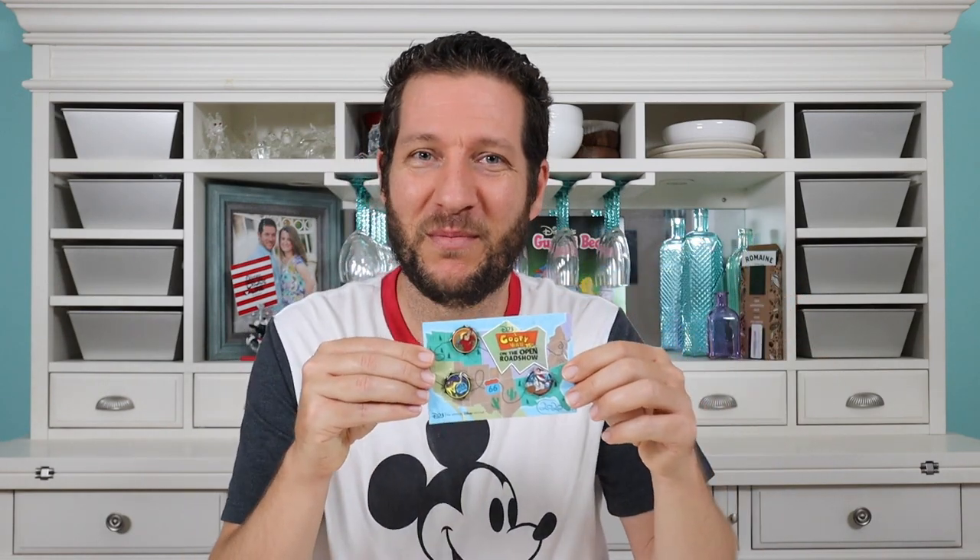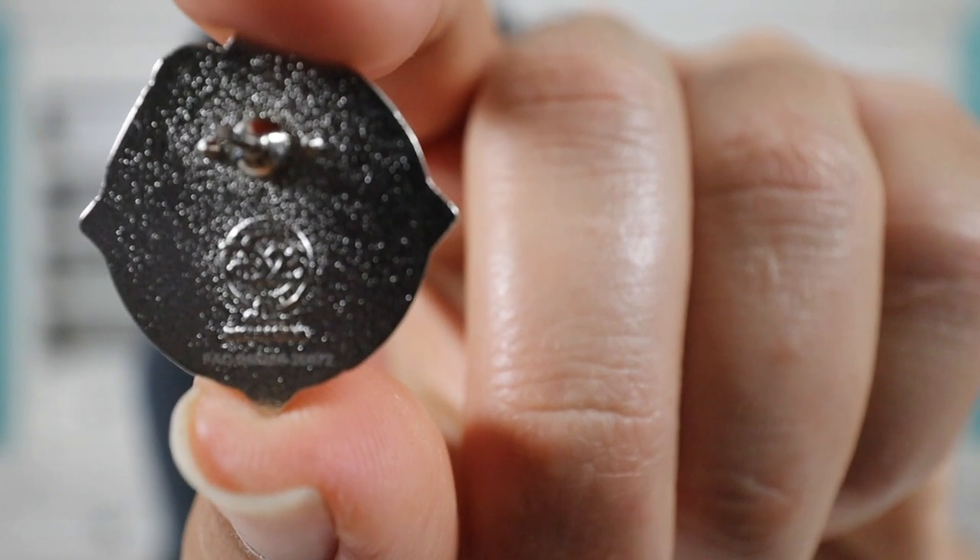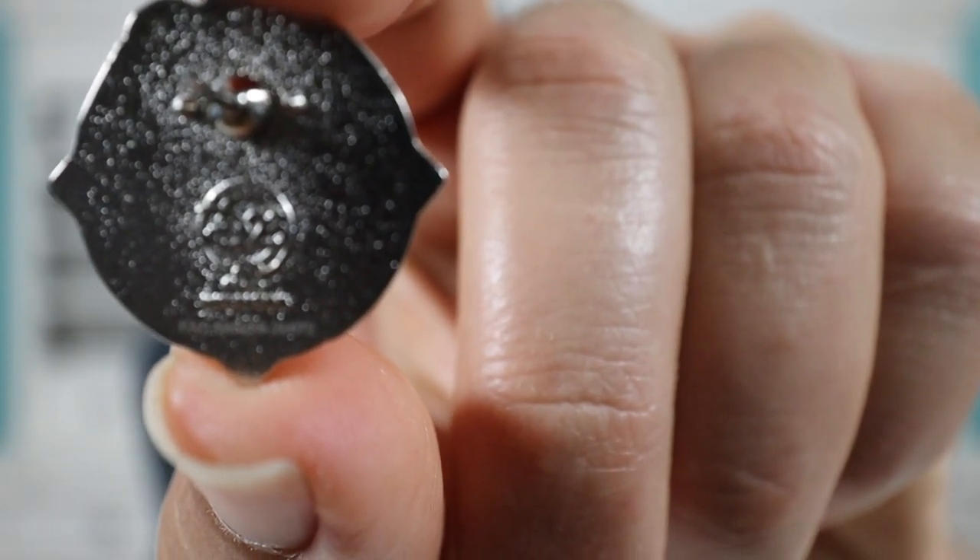Even though these pins are super small, I really do like the backer card. Whenever the backer card coincides with whatever the pins are, I think it adds that little extra touch. I like how the card kind of shows the route they took to get to the Powerline concert, and I like how it says 2020 on the bottom right. I think the backer card is awesome; I just wish the pins were a little bit bigger. On the back of each pin there's one pin post, two little nubs, and the D23 symbol.